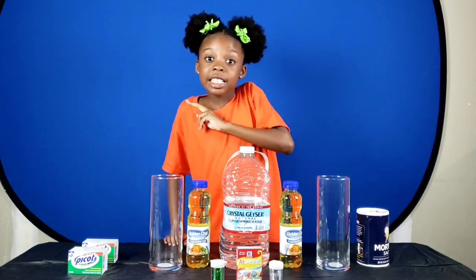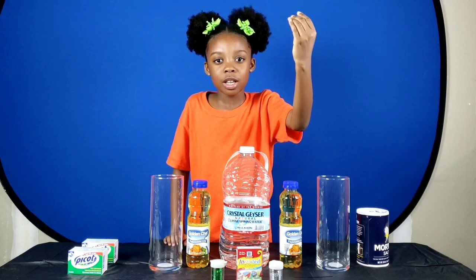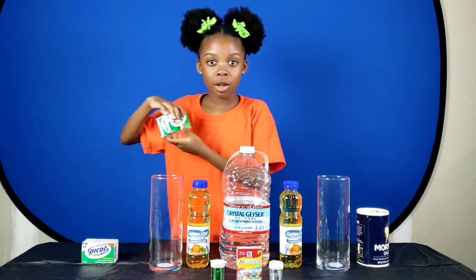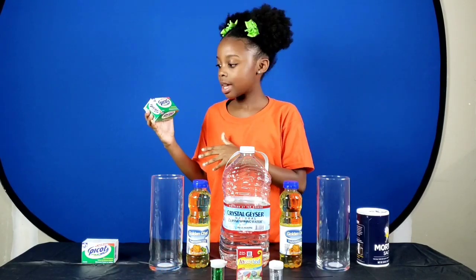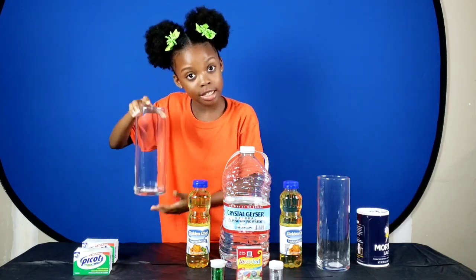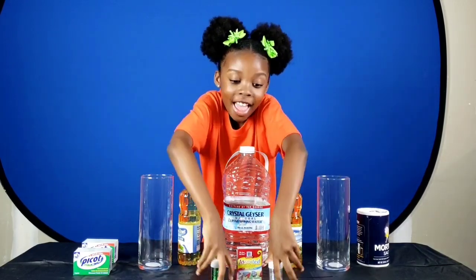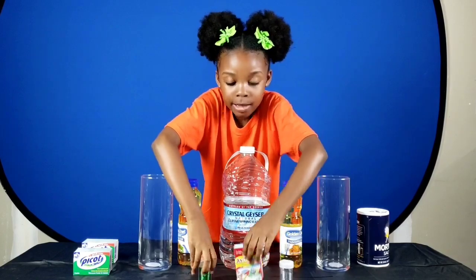Now for my second lava lamp, which I made when I was a mere five years old at my first science convention. I will need lipstick, which is a mixture of sodium bicarbonate and citric acid, plus a glass container, some oil, some water, and I won't forget some glitter and some food coloring.